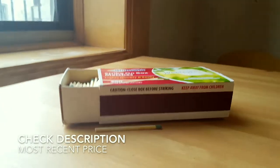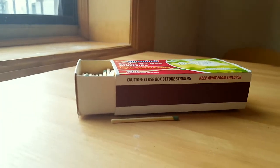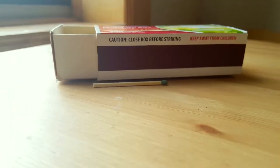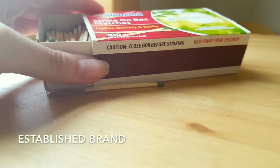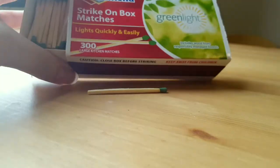It's also good to have extras — say you strike one and it doesn't work, or you break it by accident. You never know. It is a trusted brand for over a hundred years. I would definitely keep it away from children, though.